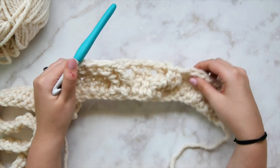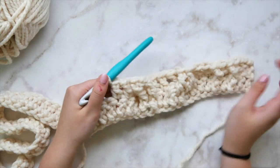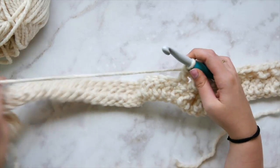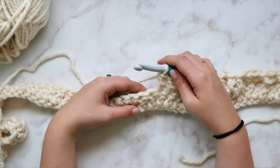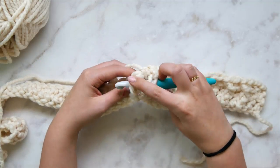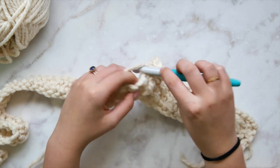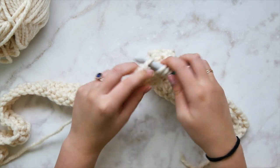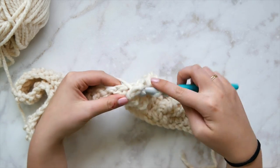At this point we've done our first single strand cable and our first horn cable. Now we need another single strand cable. Remember, the black arrows flank each of the other cable types — really we're only learning three different kinds of cables and repeating them. We're going to do the same thing we did at the beginning of this row: front post double crochet, regular double crochet, then front post double crochet.